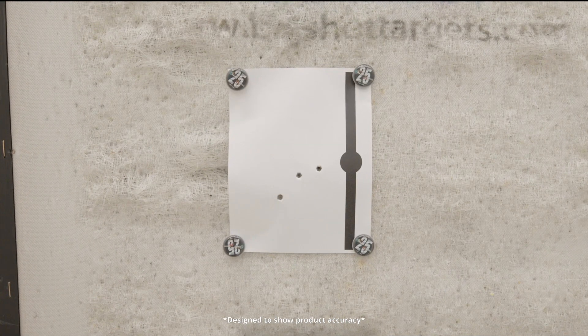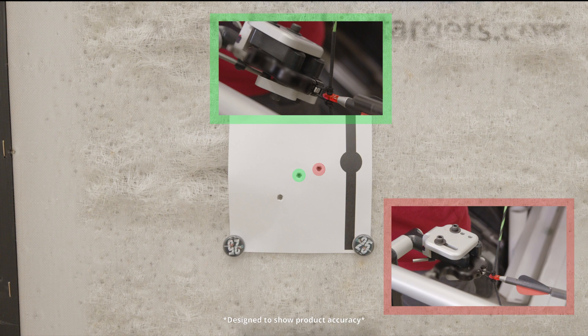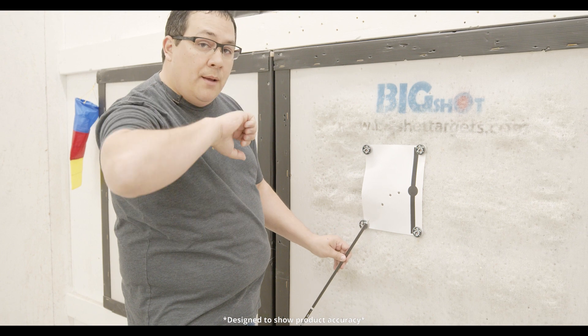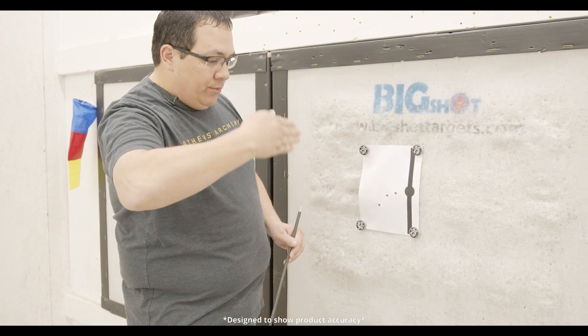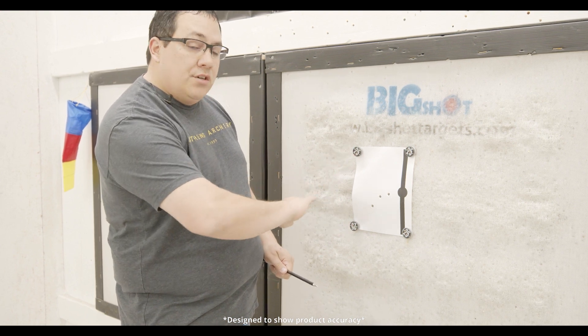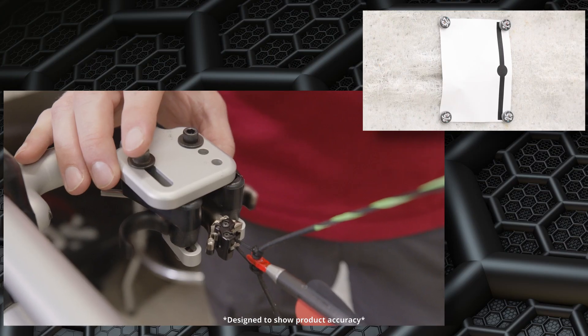We just finished our side opening bail testing and we have three holes in the target. As a right-handed shooter with the bail opening to the left, we shot one at the flat position with no twist on the D-loop — that's the middle shot. This shot is with the release twisted to the natural position at 37 and a half degrees for a right-handed shooter, and you can see the trend starting to go low. This is 75 degrees — twisted almost straight up and down. You can see the natural progression of where the point of impact goes. Now we're going to shoot those angles of 37 and a half and 75 degrees on the forward opening bail.